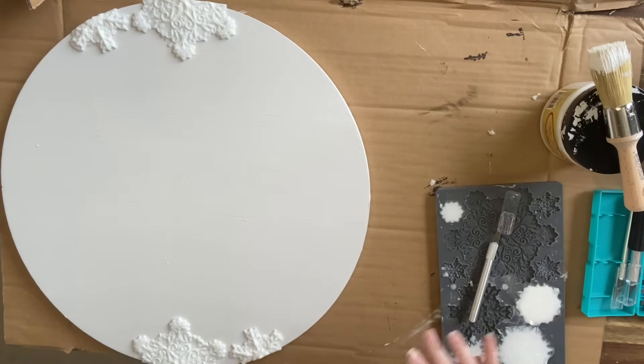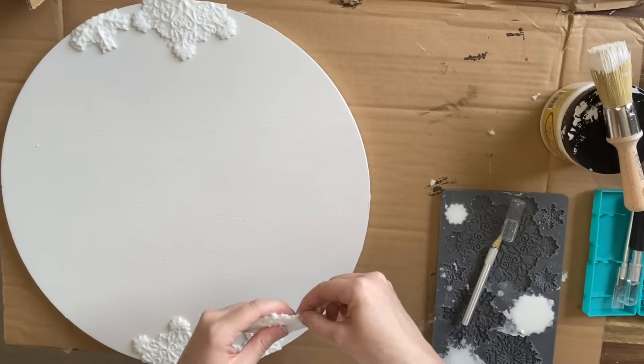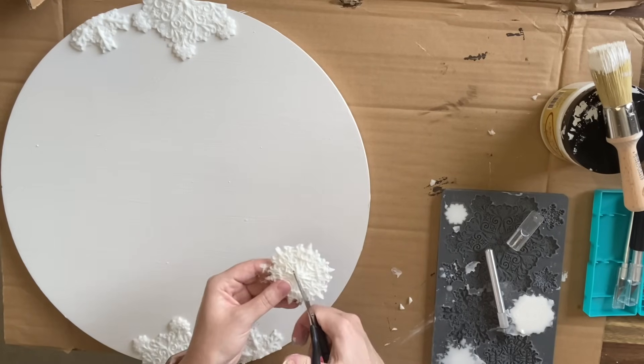I used resin for this project, but you could definitely use air dry clay. I just find that I get a lot more detail with the Blitz mold using the resin as opposed to clay.